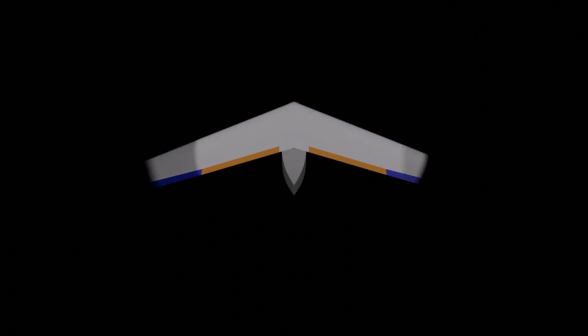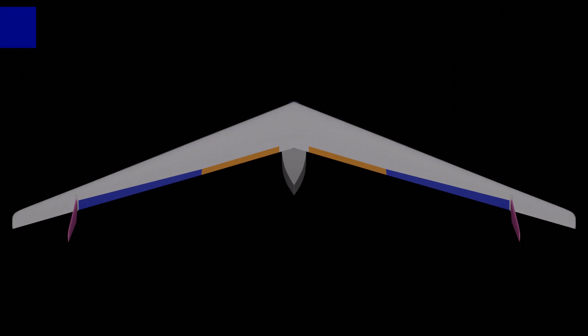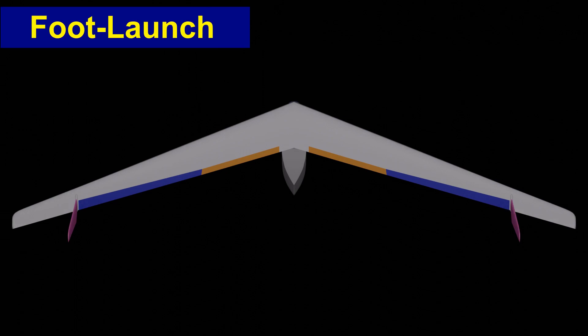I want to share what I've been working on for the last couple of months, so let's start over. I built an X-Plane version of Raul Klingberg's new flying wing design. But before we go into that, I wanted to do a two-minute breakdown of the design philosophy that I see here.